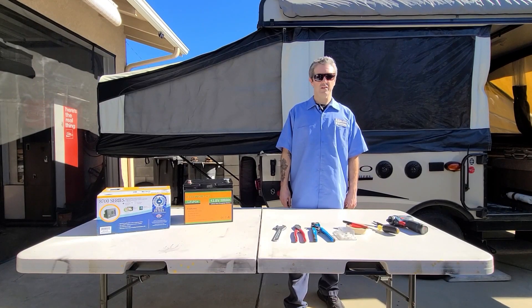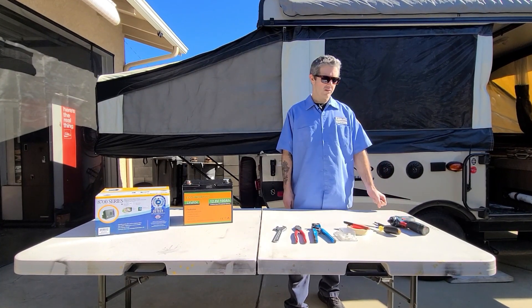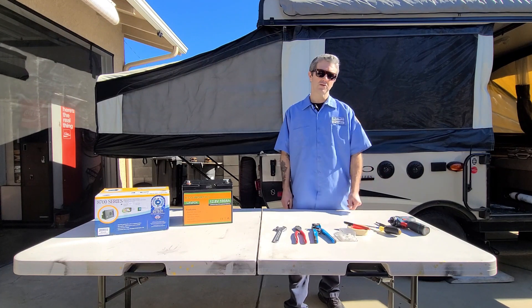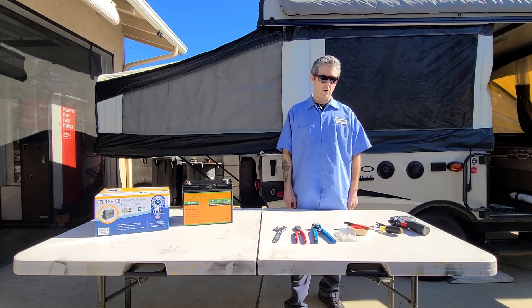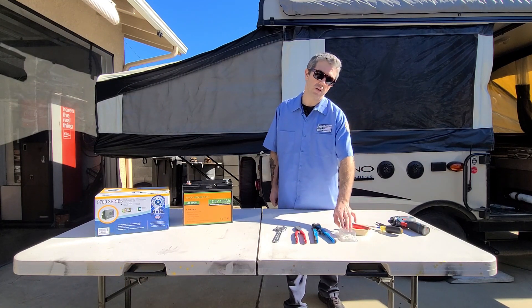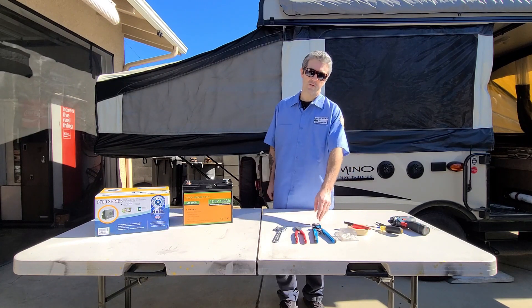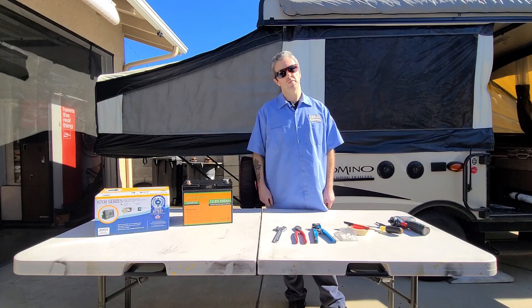Let's go over the tools needed to complete this job. We're going to be using an electric screwdriver — a regular screwdriver is fine as long as you have a square bit for it. We're also going to need a Phillips screwdriver, a roll of tape and a Sharpie to mark our wires, a set of closed-end wire connectors, a pair of wire strippers, a pair of wire cutters, and a wrench to remove the battery terminals.